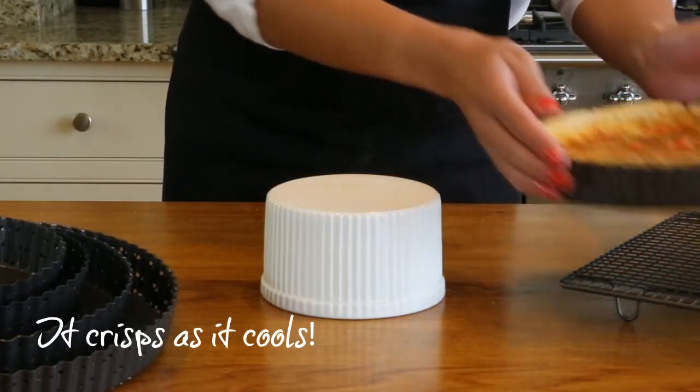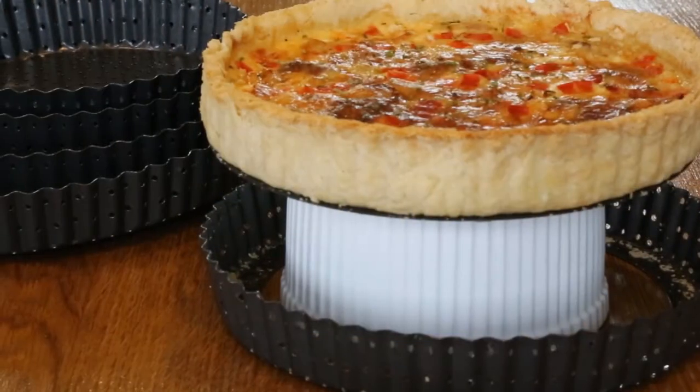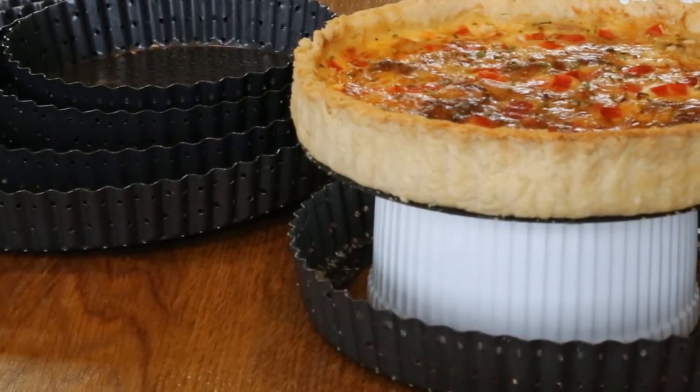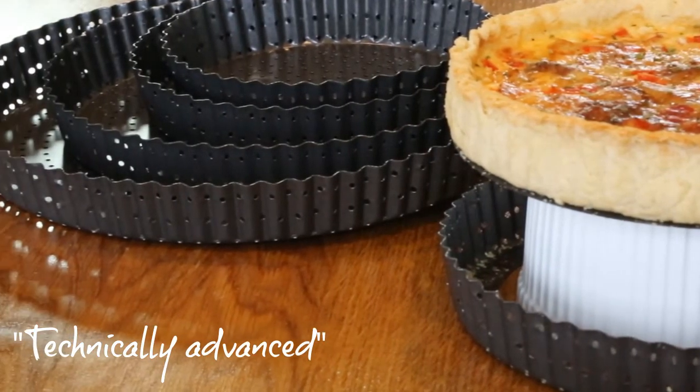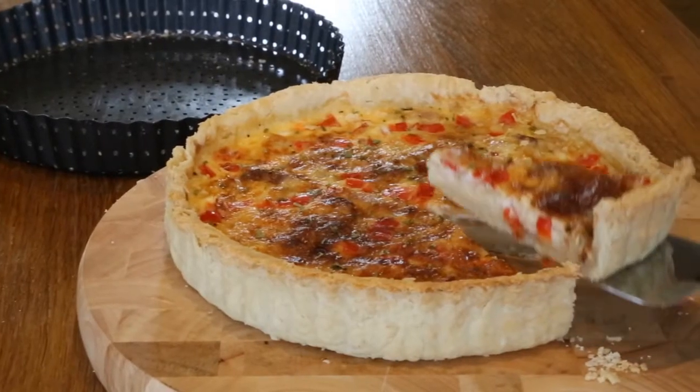Baked goods can be easily released due to the bakeware's award-winning Quantum 2 non-stick coating. The easy release is further improved by the perforated holes, as the bakeware provides less surface for the dough to stick on.